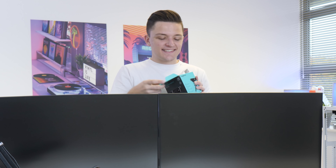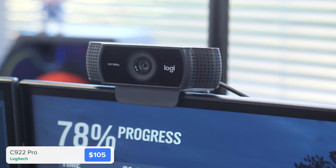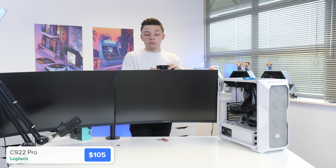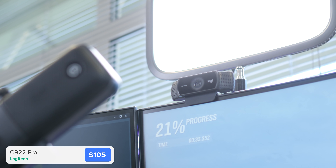With the microphone installed, our stream can hear us but they can't yet see us. For webcams you have a few options: you can go for a standalone webcam or run an HDMI camera feed into something like the Elgato Cam Link. For this setup I've chosen the Logitech C922 Pro — it's a 1080p webcam that doesn't do 60 frames per second, but it gives a really solid picture. I'm also going to couple it with an Elgato Key Light a bit later to make sure the image is nice and bright.